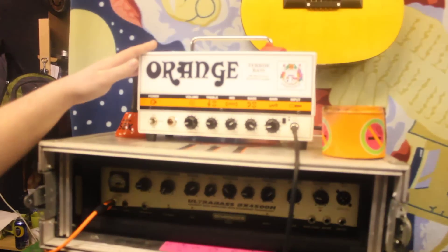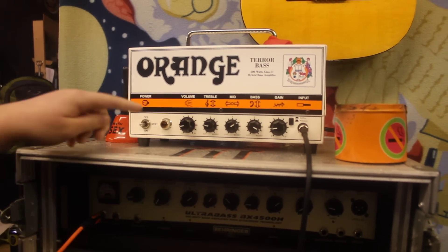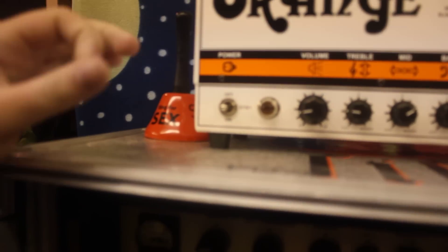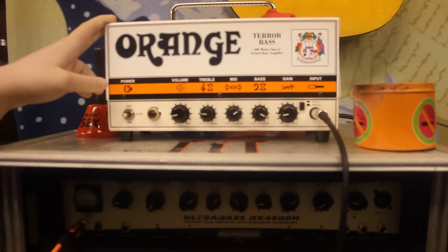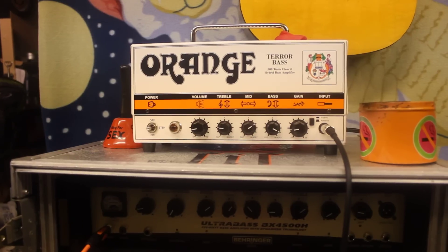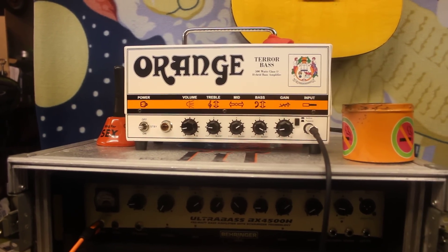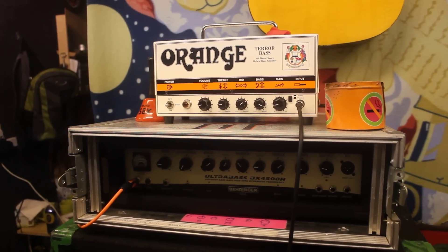That all goes into my Orange Terrabass 500 watts. At the moment the light doesn't work as you can see — the light does not work. That's going to be upgraded either to an Ampeg SVT or the Orange AD200B, hopefully soon — again, we'll get some cash. And that's my rig, cheers for watching.